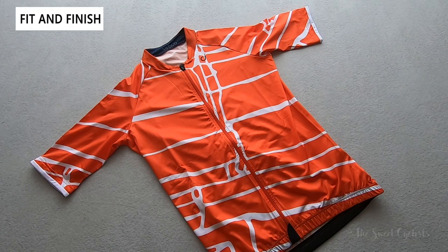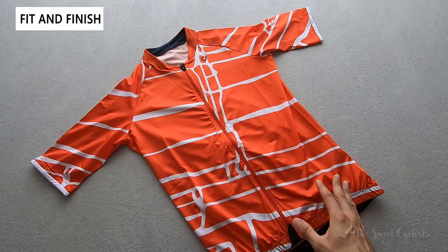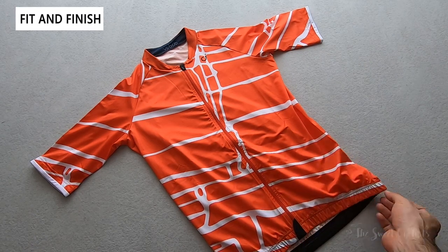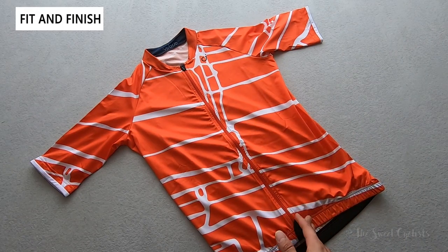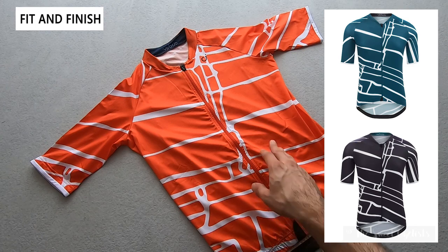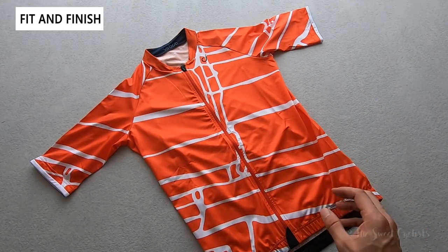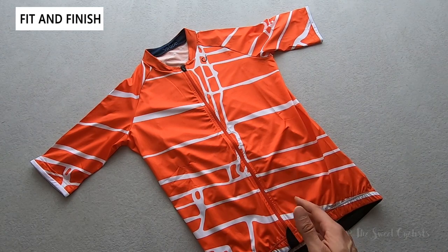Now let's take a closer look at the fit and finish of the special edition jersey. These are designed to the same specification as Velocio's signature jerseys but feature special prints. The block print was inspired by printmakers and organic patterns, so it almost looks like an animal print mixed with a geometric print. It's available in three colors: fire red, deep sea (blue, black, blue, and white), and charcoal (black and white, almost like a zebra print). It comes in sizes from extra small to 4XL with size-specific patterns.